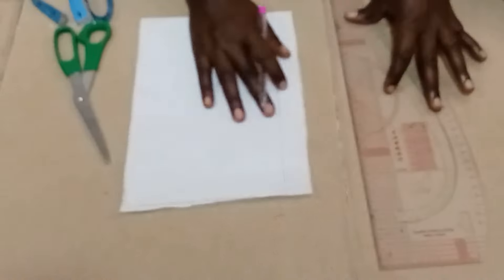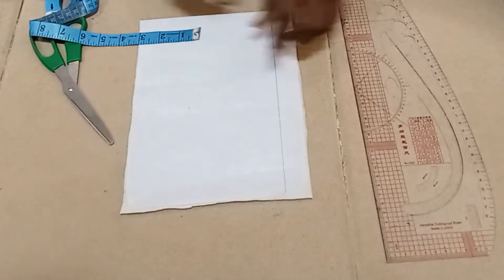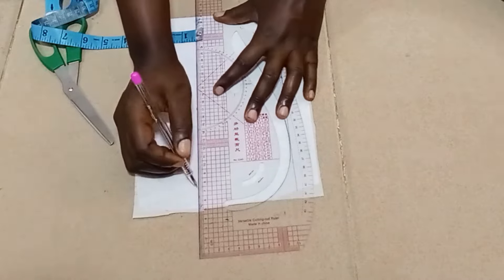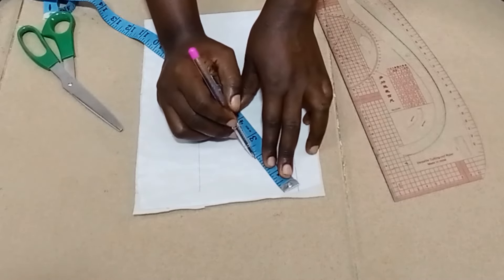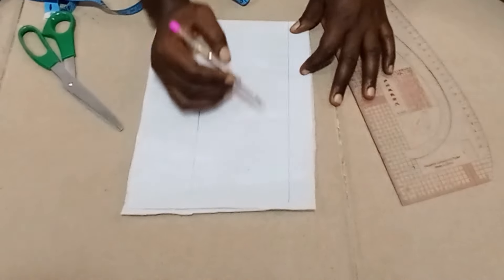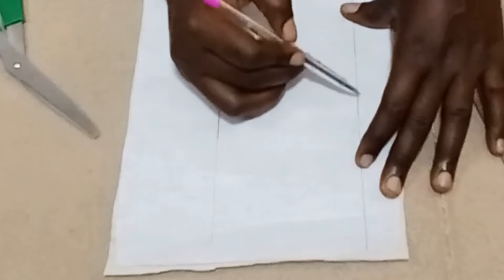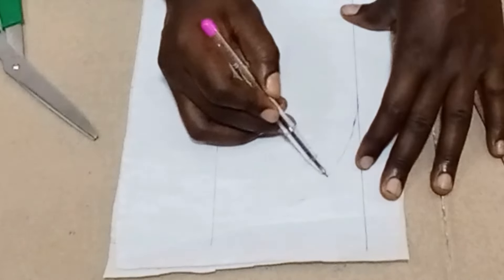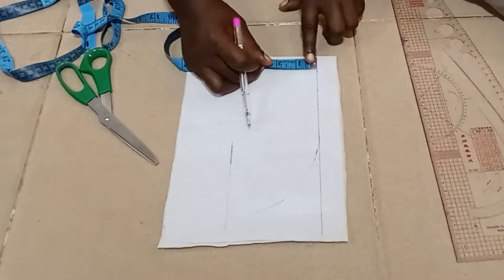On a piece of paper folded by two, we're going to mark just the starting point, and from there take a measurement of four inches downward and rule it straight. From this opening part, I'm going to come out by two and a half — but you can come out by three inches just to make it look firm after sewing.